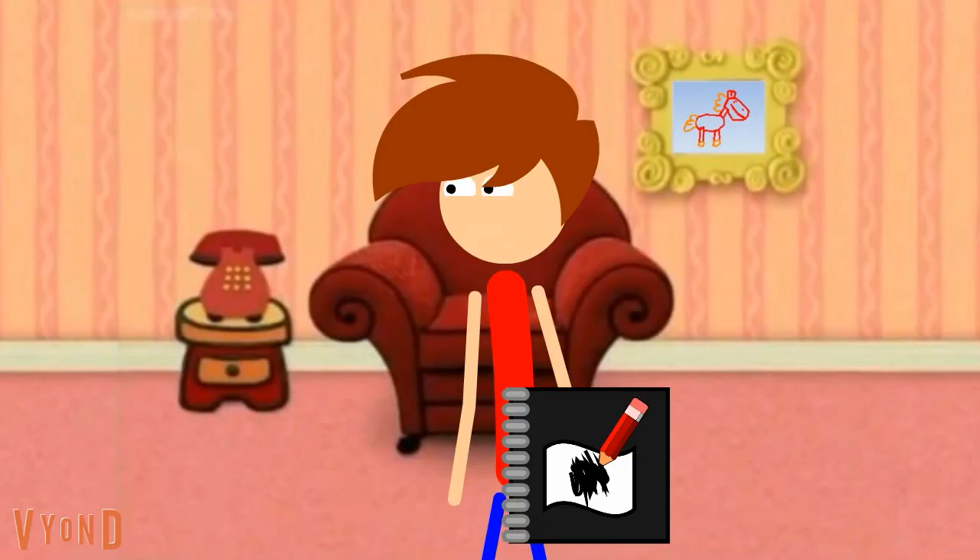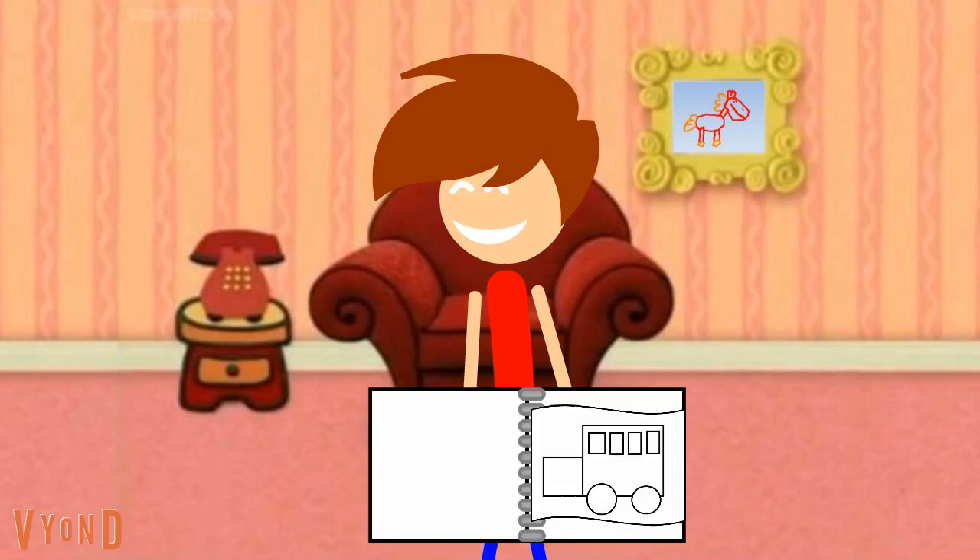Oh hi, come on in. I'm so glad you're here. Can you tell what this is? A bus. Yeah, it's a bus. Cool, I drew it myself. I started out with a big rectangle, then I used little rectangles for the windows, and circles for the wheels.